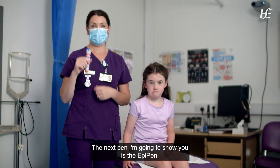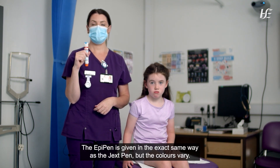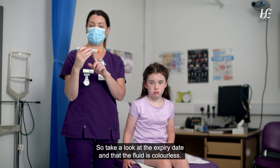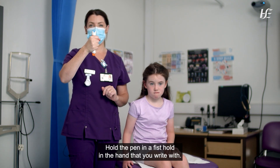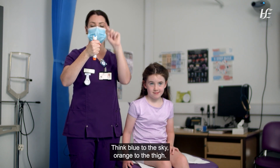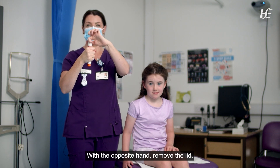The next pen is the Epi Pen. The Epi Pen is given in the exact same way as the Jext pen but the colours vary. Take a look at the expiry date and ensure the fluid is colourless. Hold the pen in a fist hold in the hand that you write with. Think: blue to the sky, orange to the thigh. With the opposite hand, remove the lid.